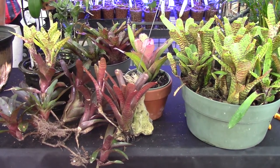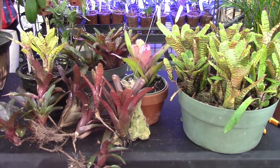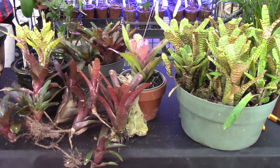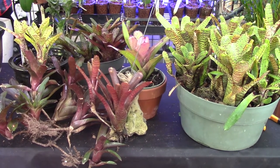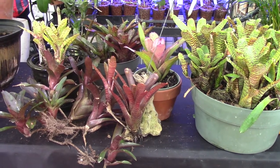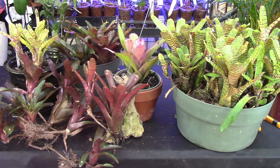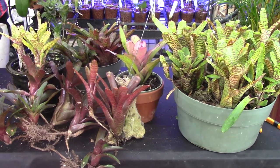I would say that their smaller size makes these mini bromeliads really versatile. You can grow them in larger pots, you can put them on driftwood, you can grow them on trees, you can put them in hanging baskets — they just about fit in everywhere.